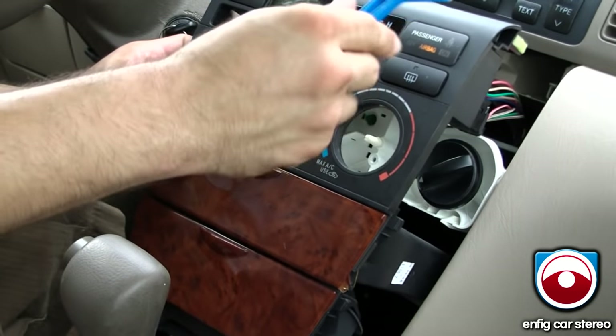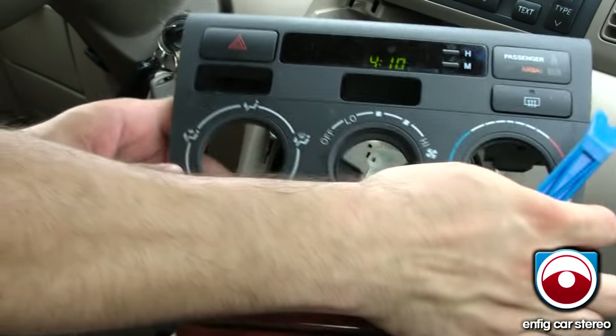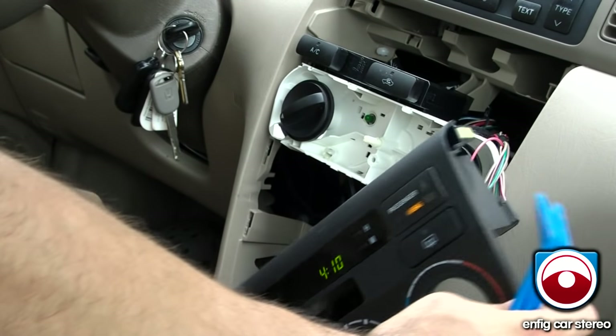There's an airbag light in here. Toyotas usually, you don't get in trouble when you unplug them, but I'm not going to unplug it just in case. Just lay that off to the side.